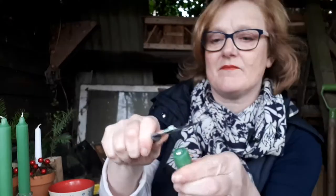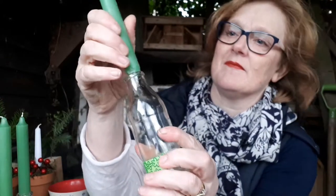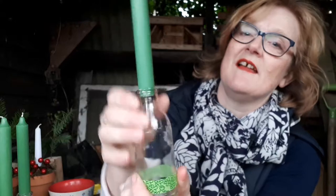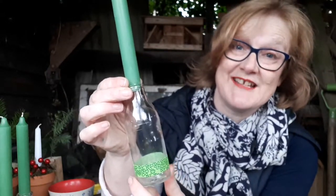Try it for size, and if it doesn't fit, shave off some more. When you're happy with the fit, give it one last push down and there you've got the candle, perfect size for putting into your candle holder.